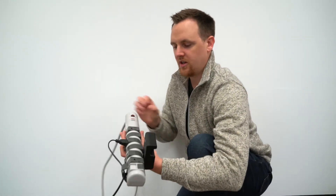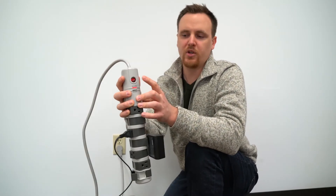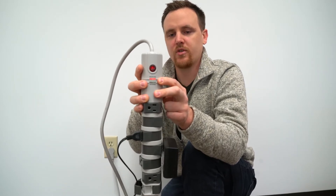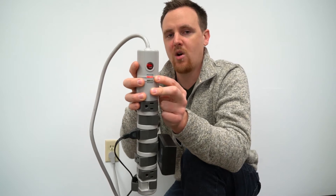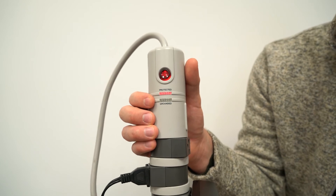Moving on to the final features: there's a 15 amp circuit breaker which is built in. And then this shows you that it's surge protected — so if there's a lightning strike nearby and there's a massive surge, it'll turn off all the power within nanoseconds. This green one shows you that everything is grounded and safe to use.